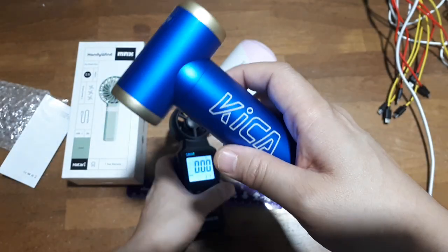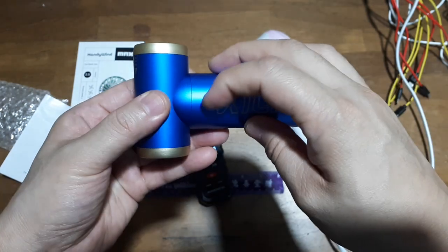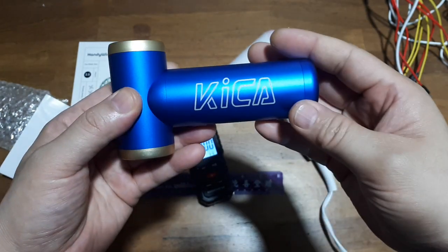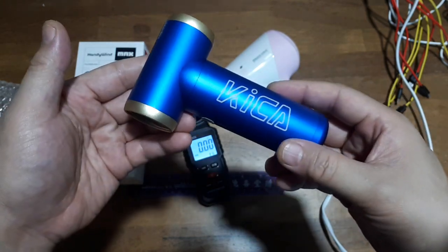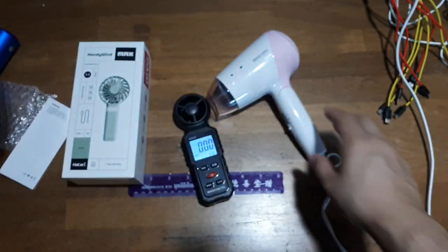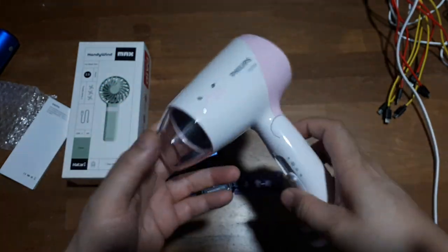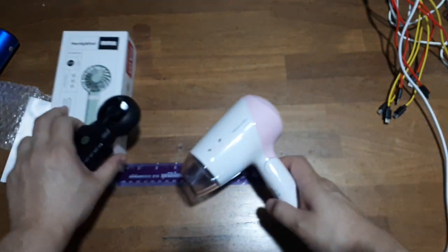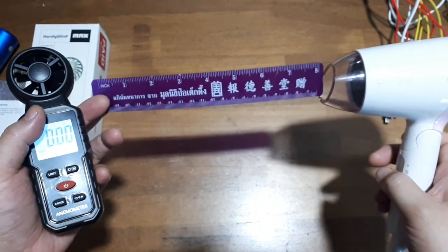Unfortunately this thing died — this is addressed in a separate video. Hopefully they'll send me a replacement within a couple of days. After charging it three times it died, which is a real shame because it has so much potential.